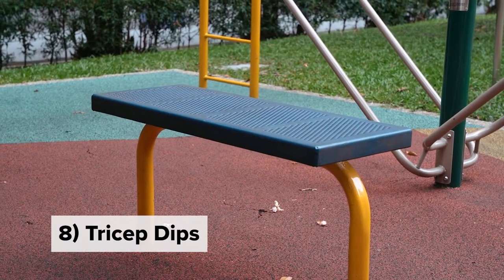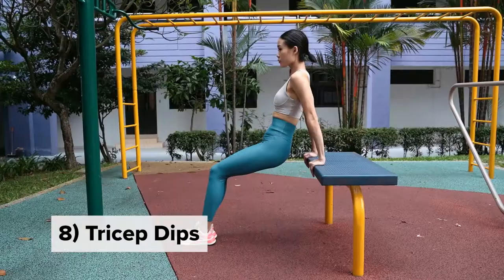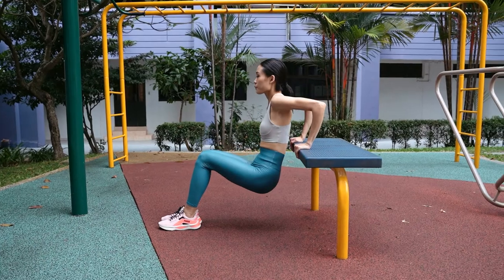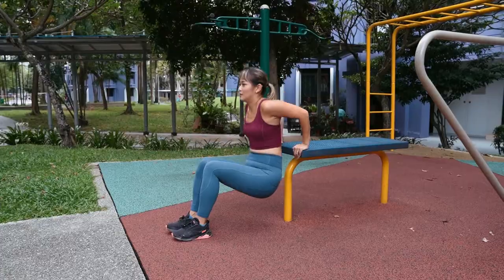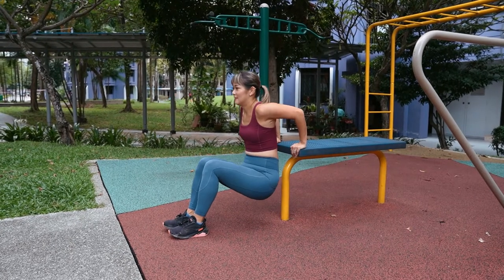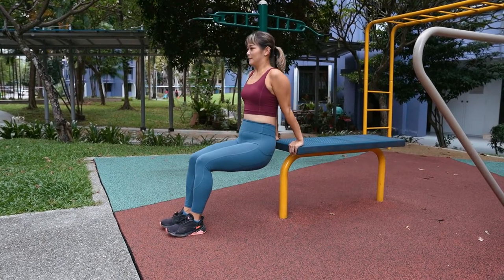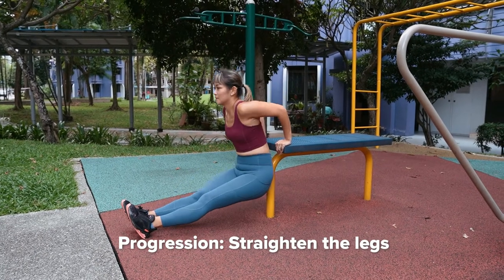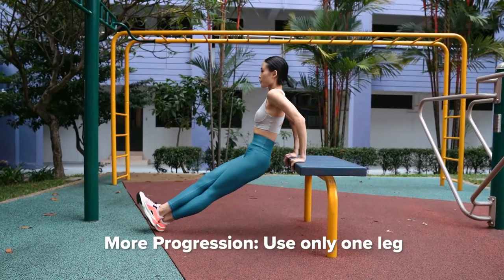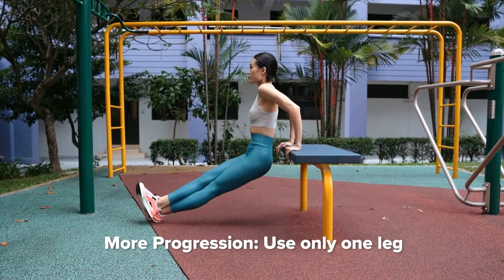At this bench, we can work on tricep dips. Start with your knees bent, placing your hands on the bench. Keep the elbows tight, bend the elbows and extend again. At all times, try to keep your body as close to the bench as possible. We can advance by keeping both legs straight, and advance further by placing one leg on top of the other.